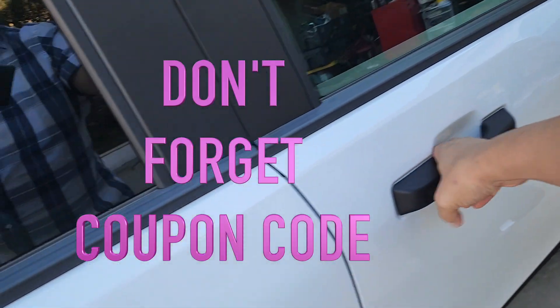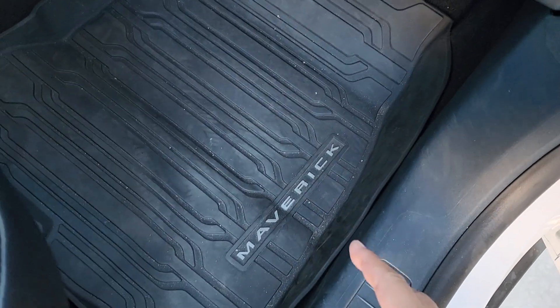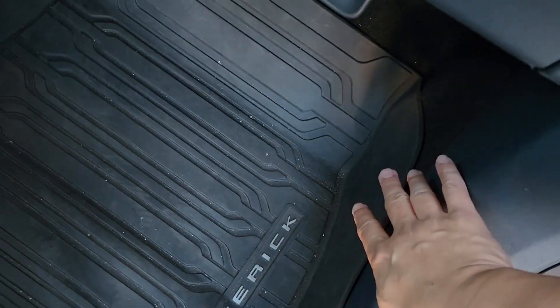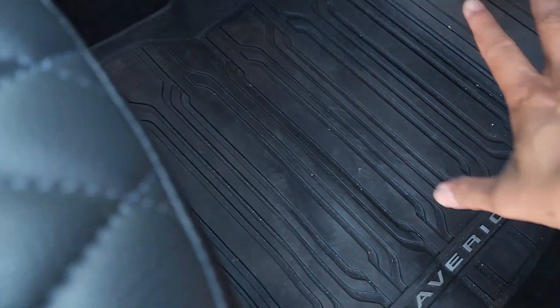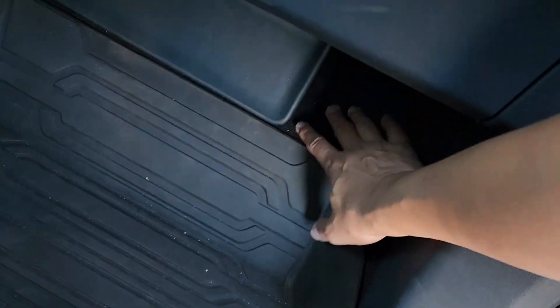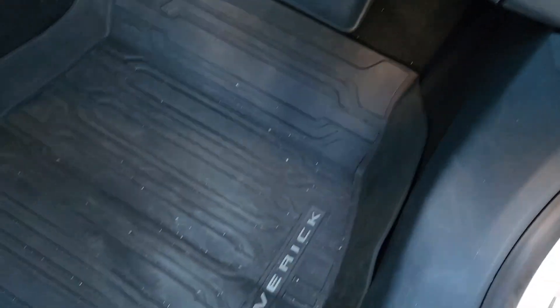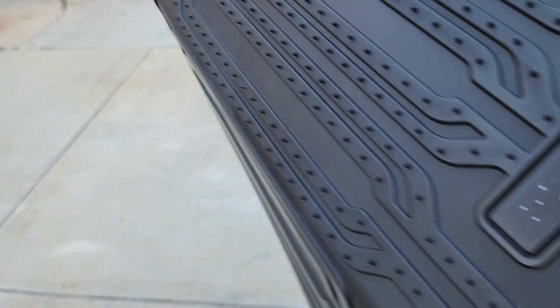Let me show you the stock mats — these are the weatherproof rubber mats, though they do make cloth mats as well. On the passenger side, it has a lip around the edge — not too bad, doesn't go all the way up, probably because of the plastic trim. It's pretty easy to install. It has a hole but doesn't snap; it uses little rubber teeth to keep it from slipping.